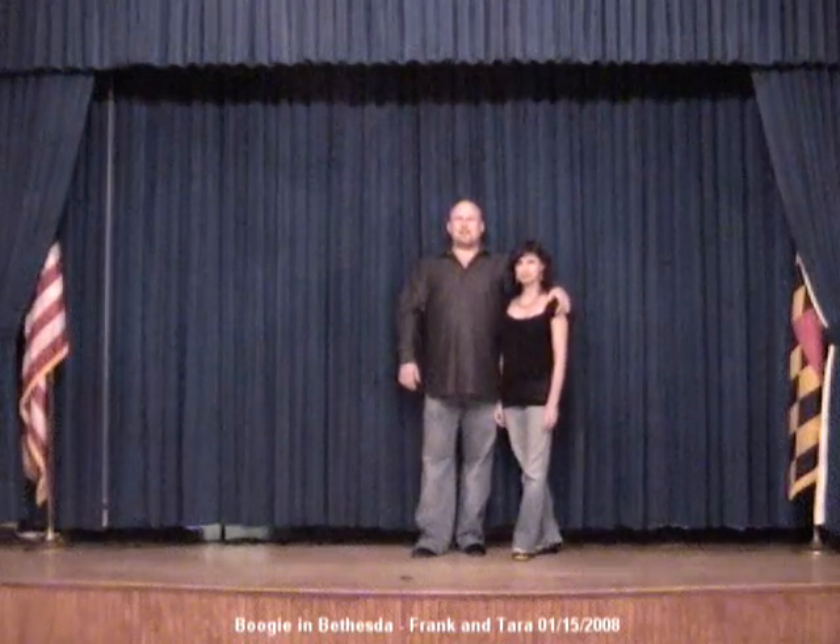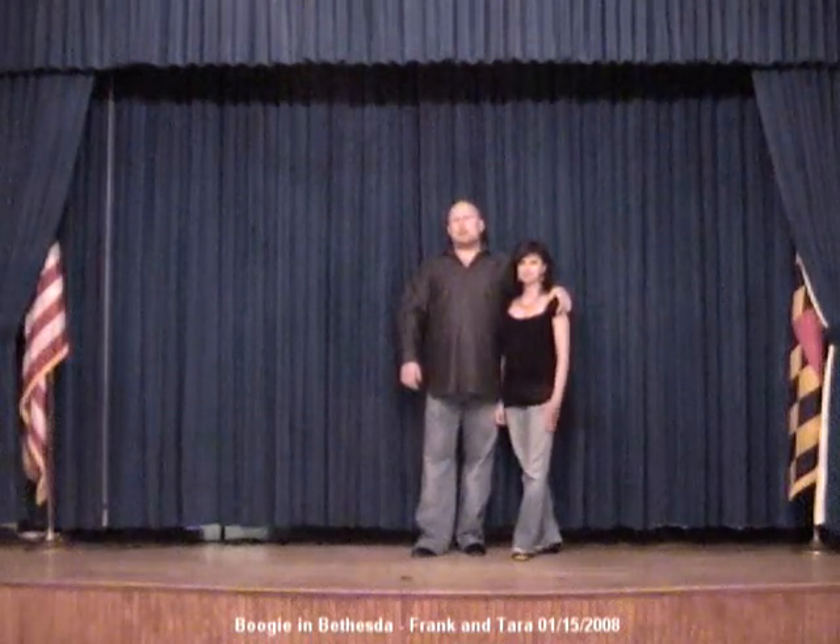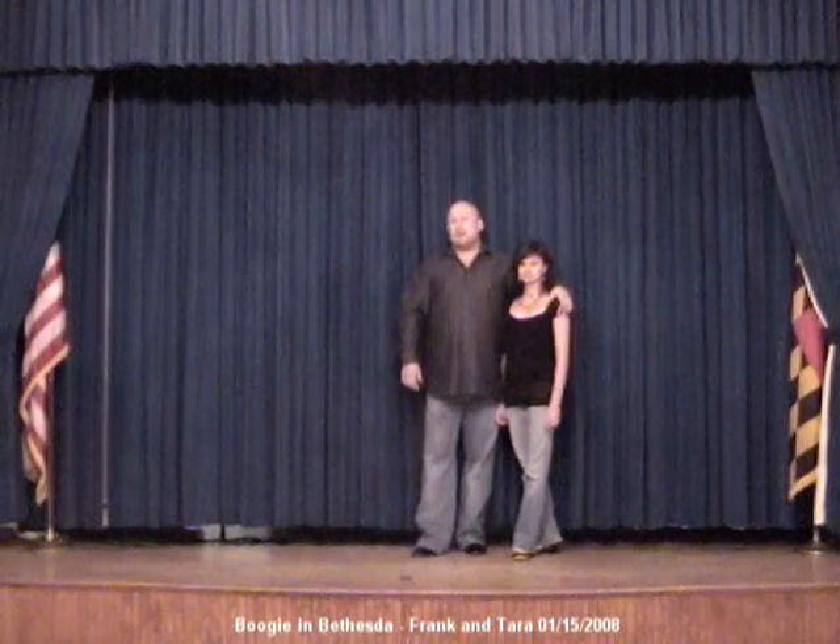Hi, I'm Frank Locheski, this is Tara Stotz, and we teach at Boogie in Bethesda, in Bethesda, Maryland, just outside of Washington, D.C., on Tuesday nights.